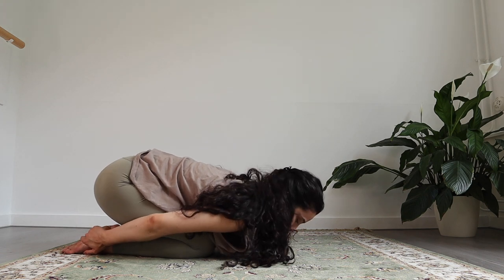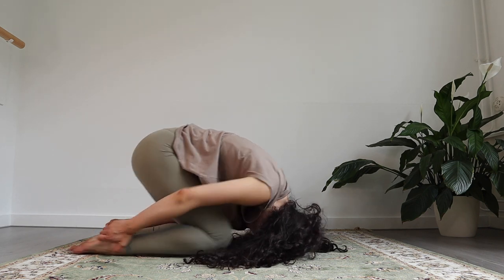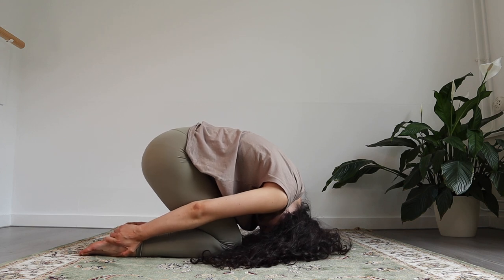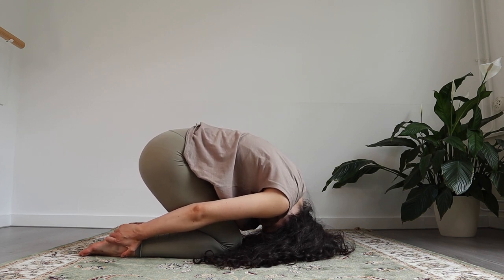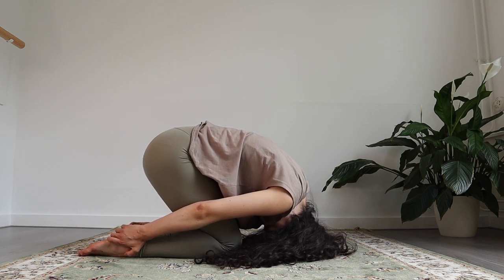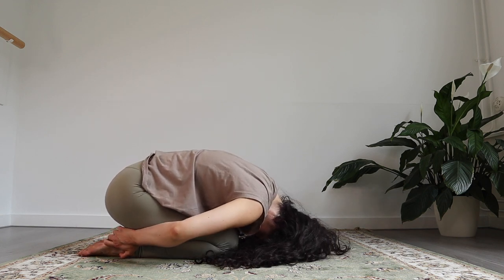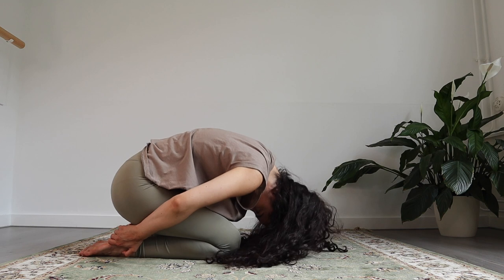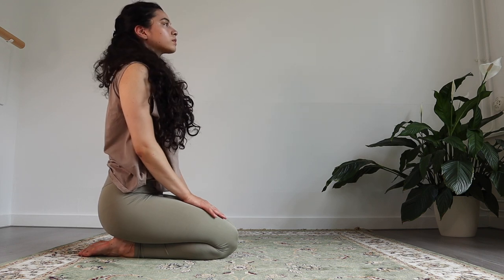Now the next posture is going to be the rabbit pose. You're going to grab your heels and place your head on the mat. Walk your knees closer to your head and curl and round the back. You can lift your pelvis a little bit off your buttocks — see how high you can come. Just hold the position there, using your hands to hold the heels as a counter movement, lifting the buttocks off the heels. And then slowly coming back. Press into those hands to pull yourself back up, vertebra by vertebra.